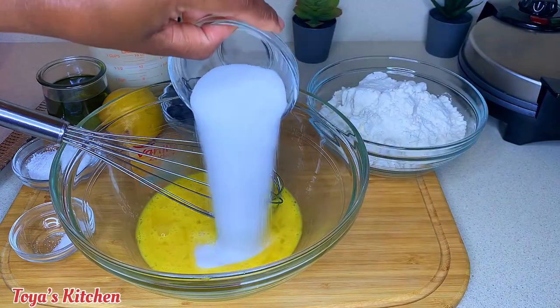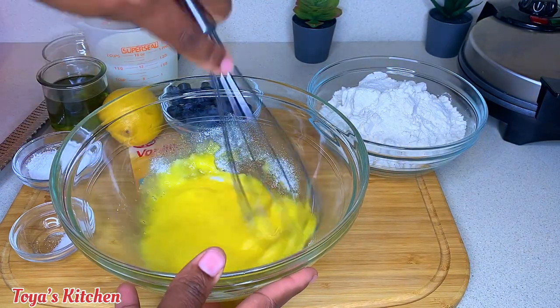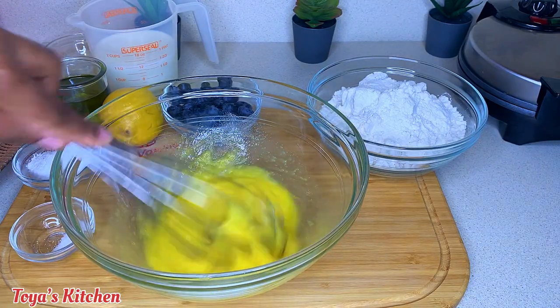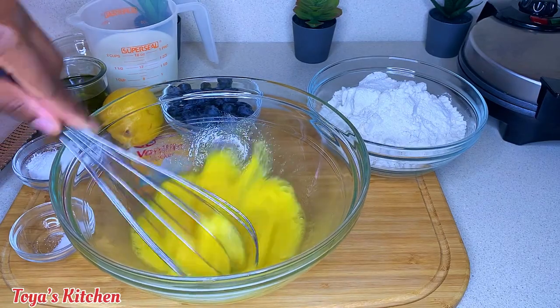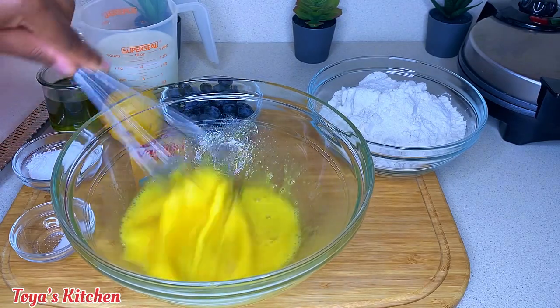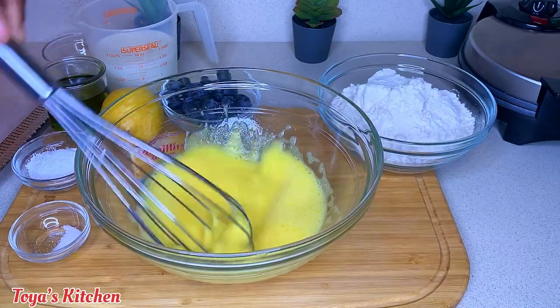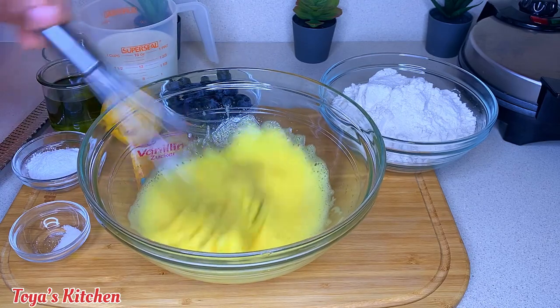Now I'm gonna go ahead and add my sugar, and I'm gonna whisk until I have a light yellow and fluffy consistency. If you have a hand mixer, go in with it — I wish I had taken mine out, but I was too lazy. So if you have a mixer, go ahead and pop it out. We're gonna whisk until nice and fluffy.